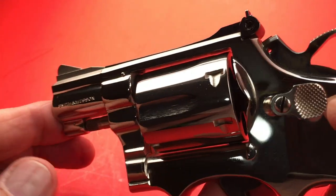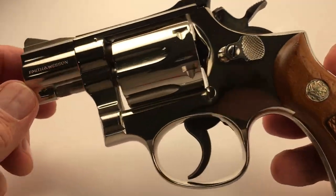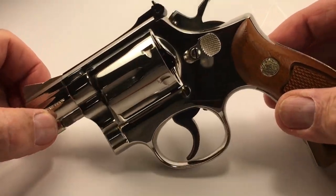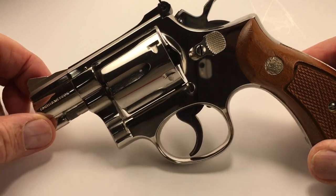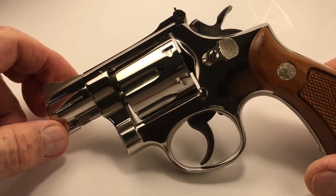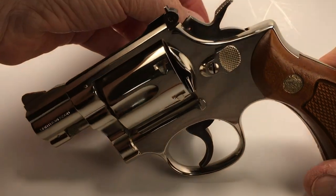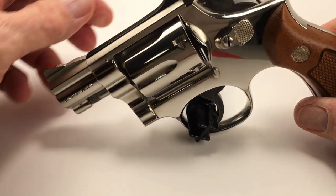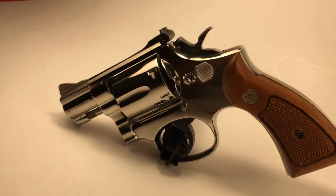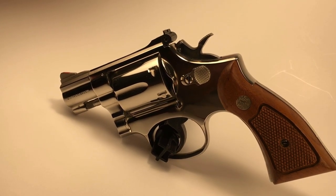Smith and Wesson — isn't that awesome? Smith and Wesson Model 15-3. Take care of your guns and they'll take care of you. Thanks for watching.